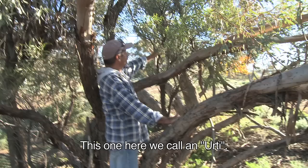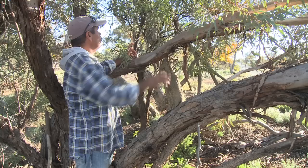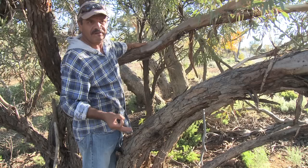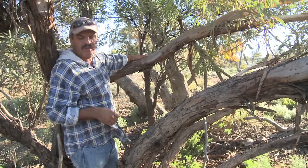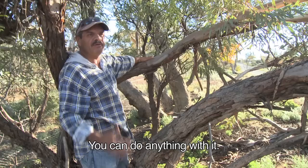This one here, we call it a wootie — it's a kwandong tree. It always grows near other trees; it needs a host tree to grow. It fruits about September, and the fruit is about this big depending on the season. It's got a big seed in it. You can dry it out and sun-dry it — we actually make jam out of it, or ice cream topping, or you can do anything with it. I use it as chutney before a meat marinade.